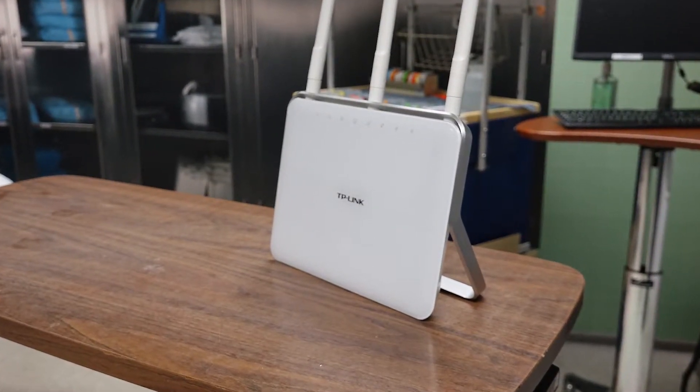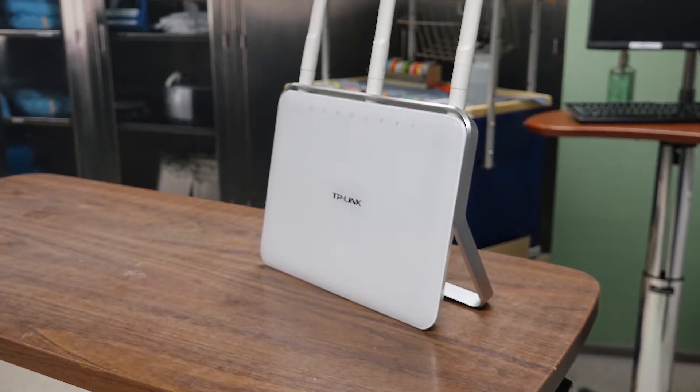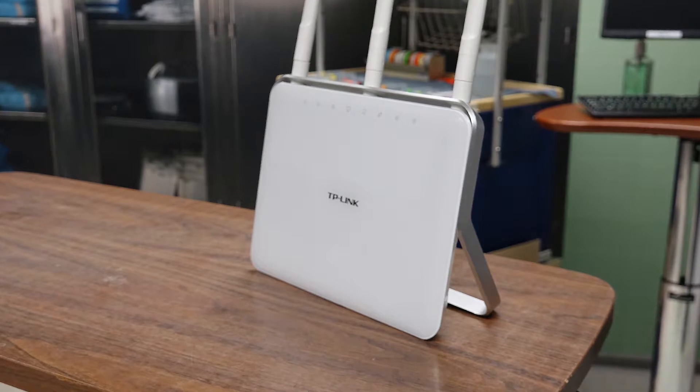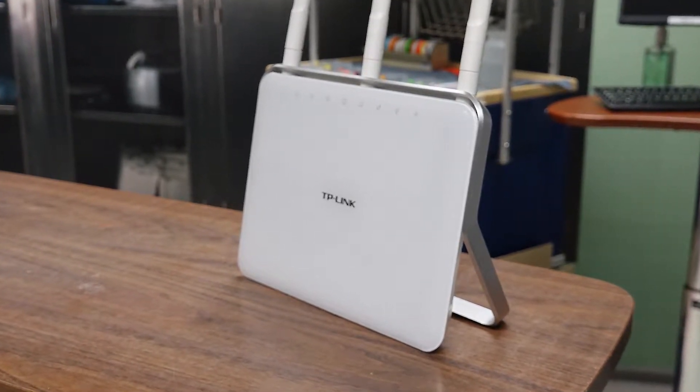This is a wireless router that we purchased several years ago that we used to connect our simulation devices, laptops, and tablets to run scenarios in situ where we can't connect to an existing wireless network, or where no wireless network exists.